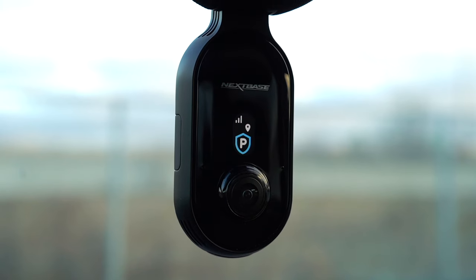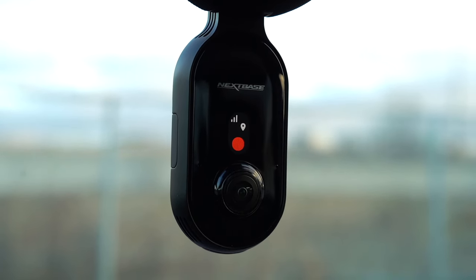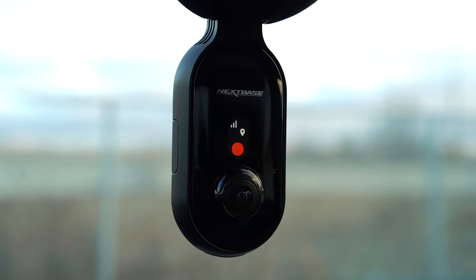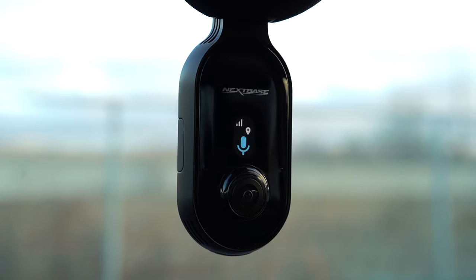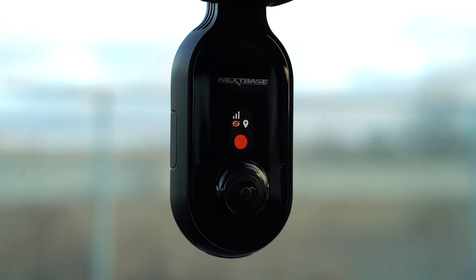One of the unique things about this model is voice recognition. It's not extensive — it's limited to commands the camera offers. You can tell it to stop or start recording, enable witness mode, or enable or disable privacy mode. Privacy mode refers to the camera that faces in toward the cabin. It's pretty simple, kind of like a smart home device — you just say 'hey dash cam' and then variances of those phrases will work. The key thing is to make sure you get the wake words right.